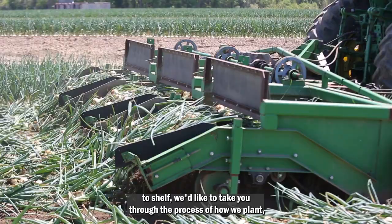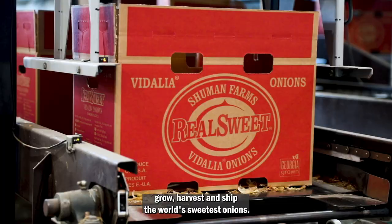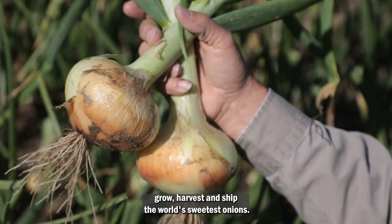From seed to shelf, we'd like to take you through the process of how we plant, grow, harvest, and ship the world's sweetest onions.